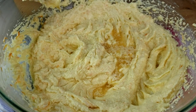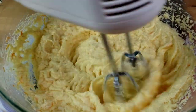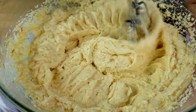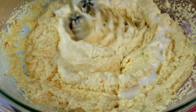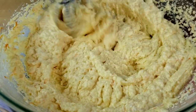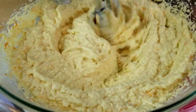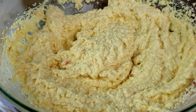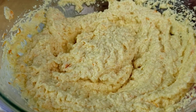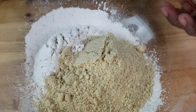The batter will look like it's curdling — that's fine. Go ahead and add milk and mix well until everything is well combined. Now it's time to work on the dry ingredients: combine almond flour with the flour mixture.